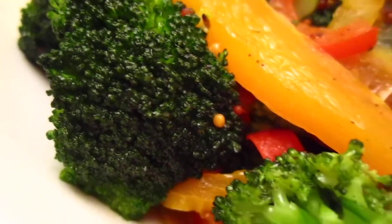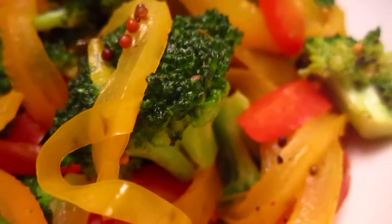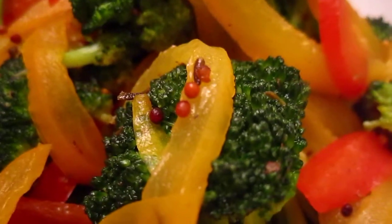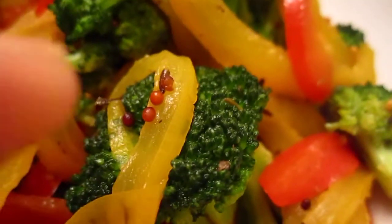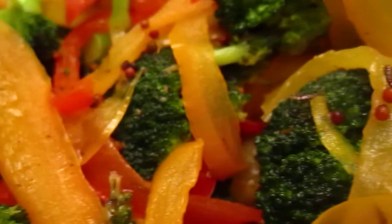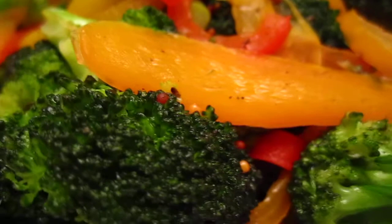So to finish it off, I put some orange juice, so it's a little bit sweet and sour naturally. And the dots, the grains you see there — those are mustard seeds.